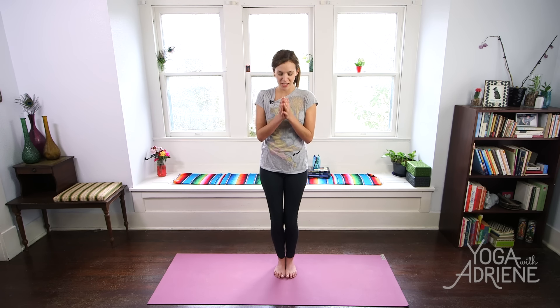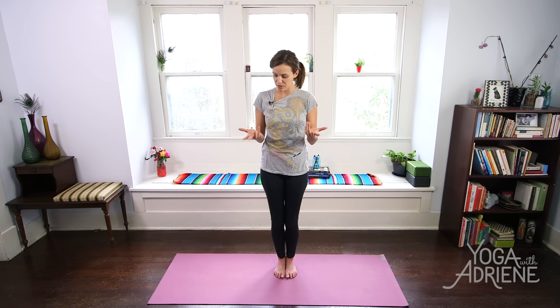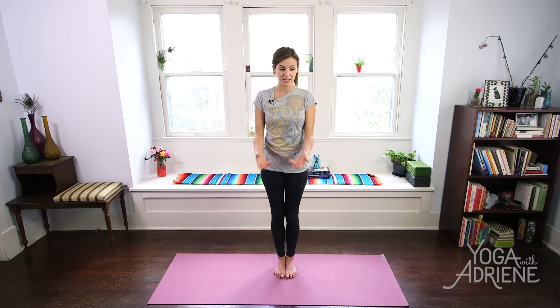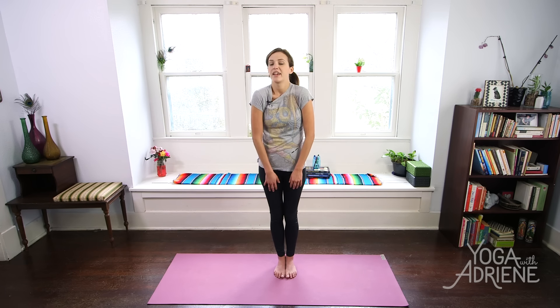As we soften the knees and open the hands, we're going to come into a soft body warm-up here, starting with the wrists and the fingers, and then moving to the elbows — nice and easy breathing. Then to the shoulders, still maintaining a strong foundation of the feet, and the neck.